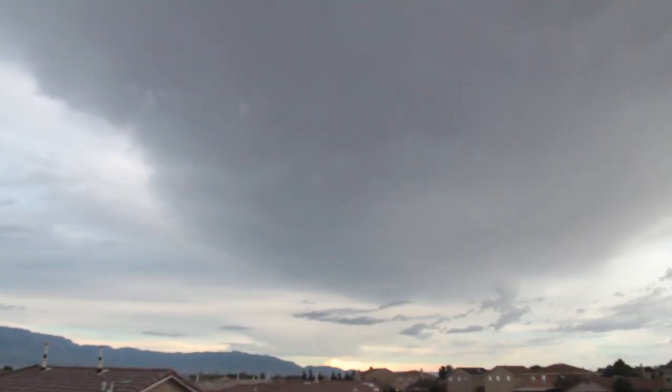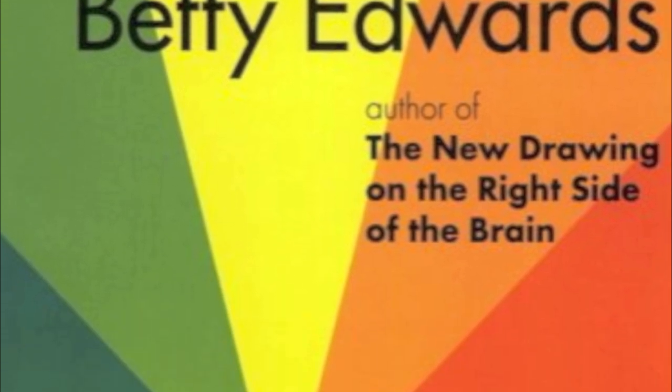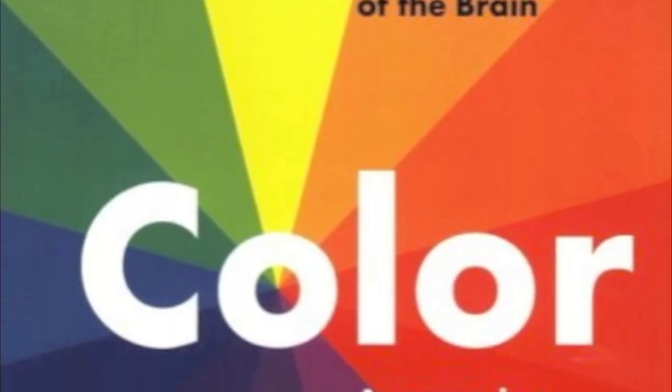Hey guys, I'm outside again because why not? I think it might actually rain. So a lot of you ask questions about color — how to mix certain colors, how to get accurate colors, how to see colors. Recently I also got my hands on a book called Color by Betty Edwards for a deeper, more organized understanding of color theory.